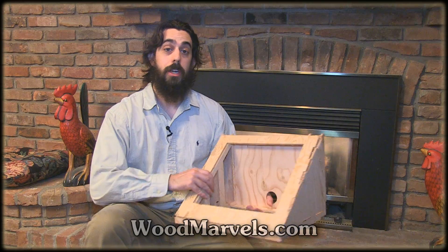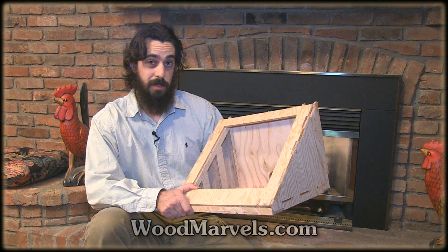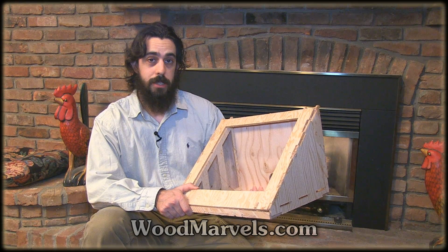One of the great things about the ShopBot desktop is that you can do a lot of prototyping, which is what I spend most of my time doing here. Let's take a look at the original. It was based off the laser version. I simplified a few of the parts so that there's less of them, and they're easy to put together for the CNC.